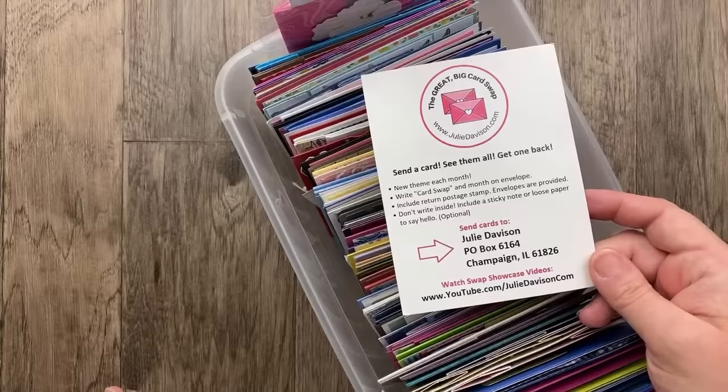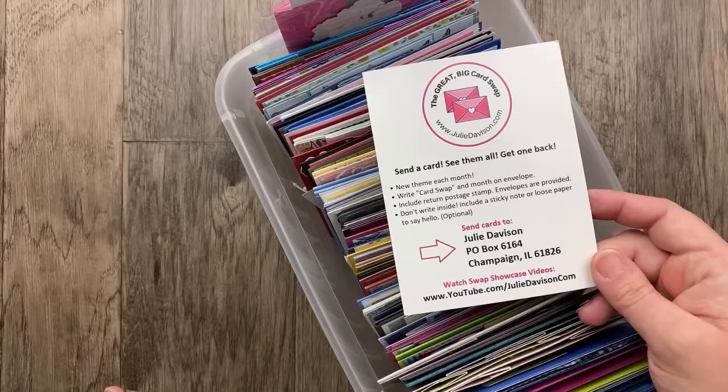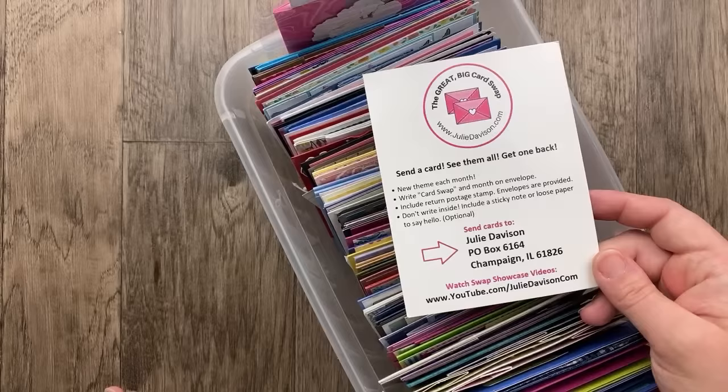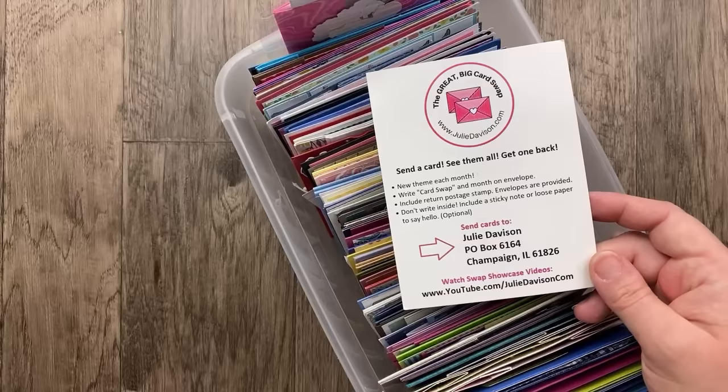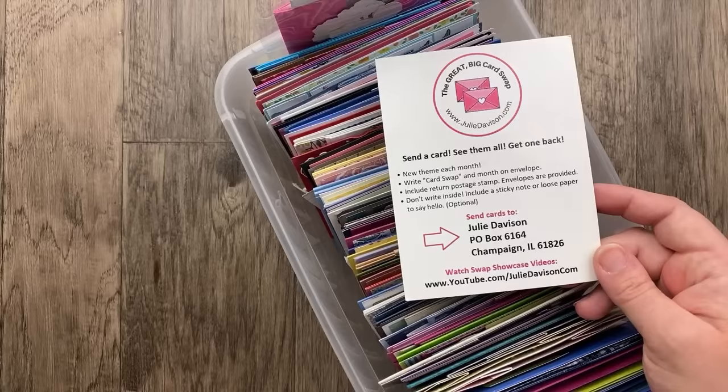If you've never gotten a handmade card in the mail despite how many you've sent yourself, I hope you'll consider participating. I limit it to one card per person per month. You can send a postage stamp — please no envelopes — it's easier for me to sort the cards and use my own envelopes, so just put your loose postage stamp inside. If you are an international stamper, I have a PayPal link in the video description so I can return your card.